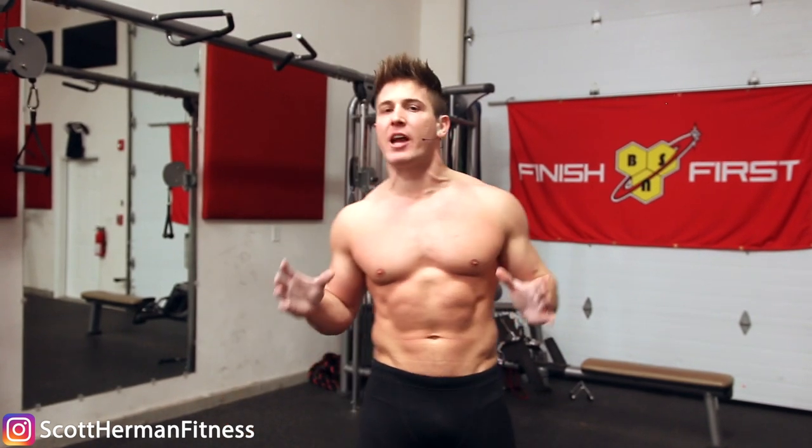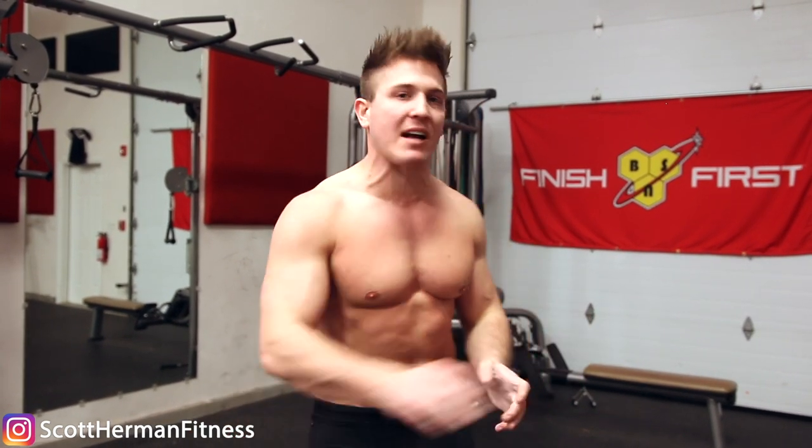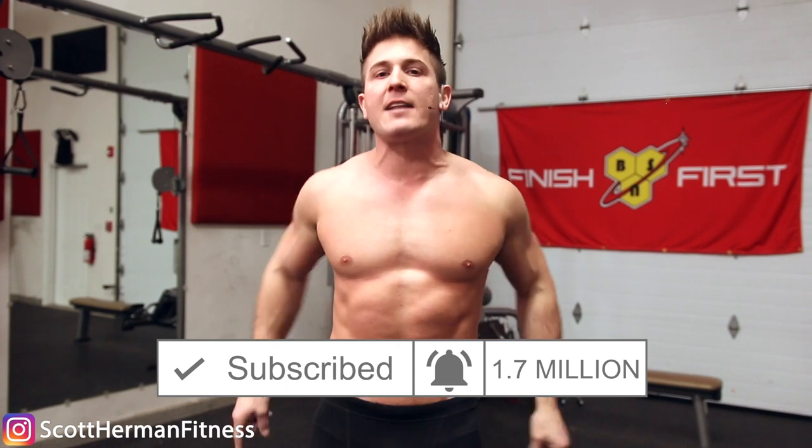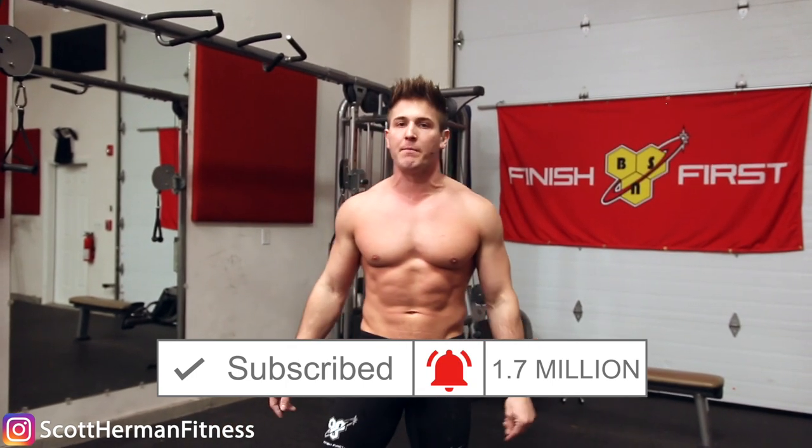Hey, what's going on nation? I'm Scott from muscularstrength.com and today I want to share with you guys one tip to help you increase your grip strength across all the exercises that you're currently doing in the gym — and you're gonna be able to do it without having to add other exercises like wrist curls or a specific forearm training day, because in my opinion that's a waste of time. Be sure to click that notification bell so you never miss a new video from me.